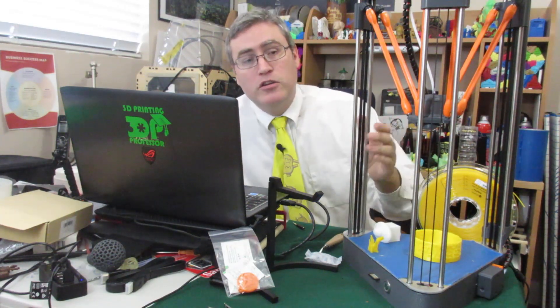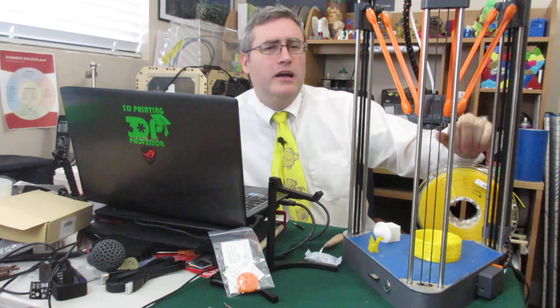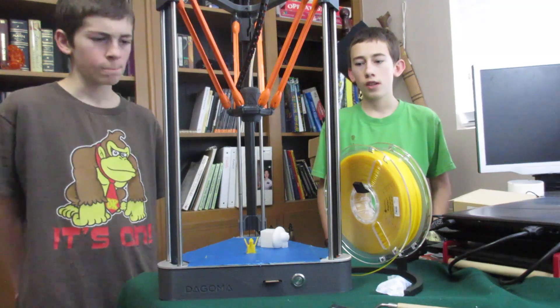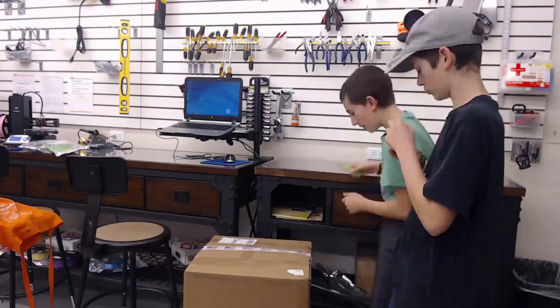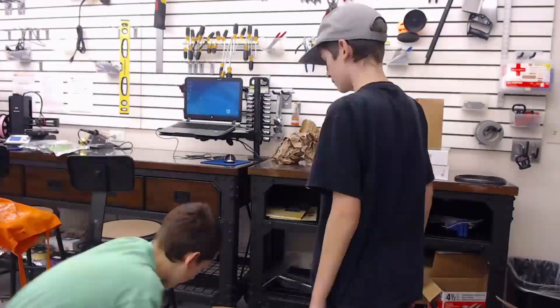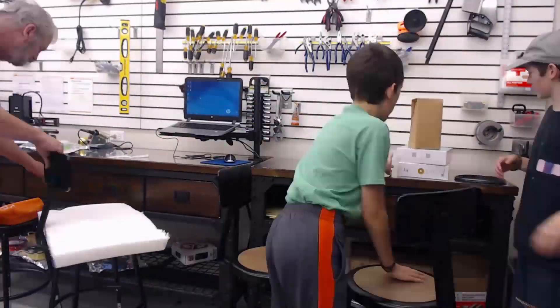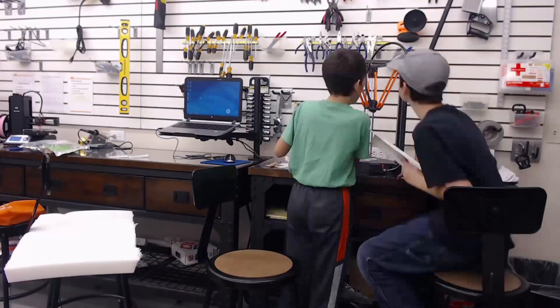My boys were the ones who unboxed and put together this printer for the first time, so let's start by hearing about their experience. When asked what they thought of putting it together, one said it was simpler than expected, but a bit tricky with the magnets — they have to be positive and negative in specific places. When it tested itself, the magnets just came apart, which was a real pain.